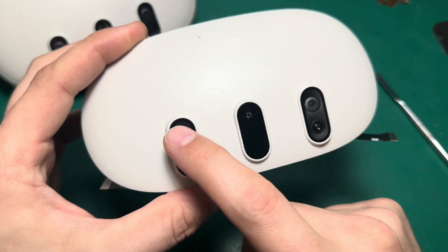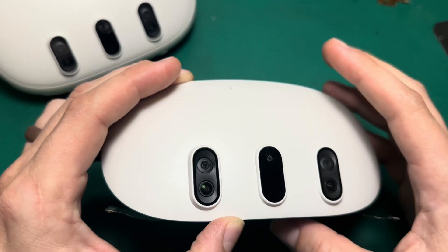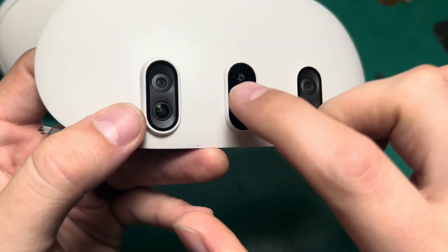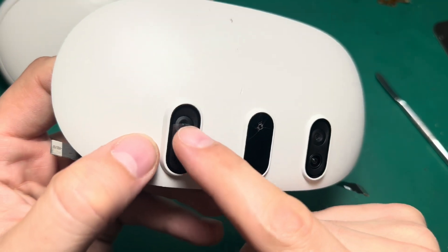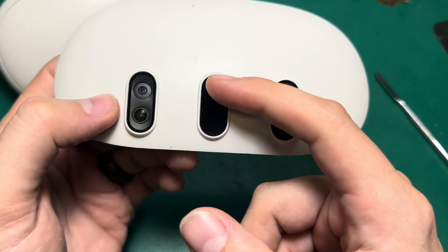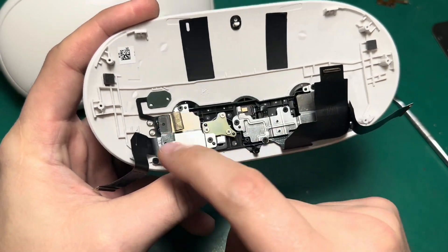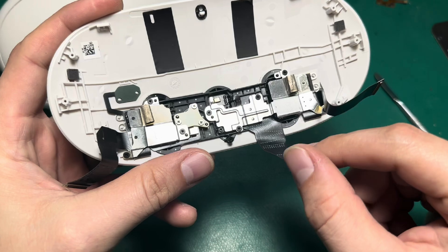There are really six components housed in these three slots here. These two bottom cameras are your tracking cameras, and they look exactly like the tracking camera on the outside of the headset, whereas these two top cameras are your full-color pass-through RGB cameras. Now in the center here we've got our depth sensor, but there's also something else going on underneath the hood.